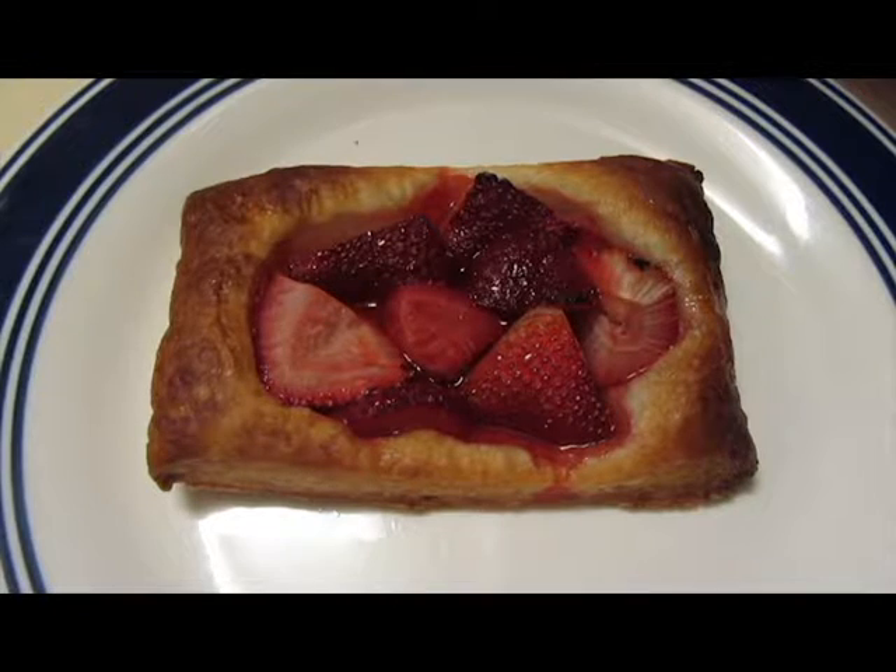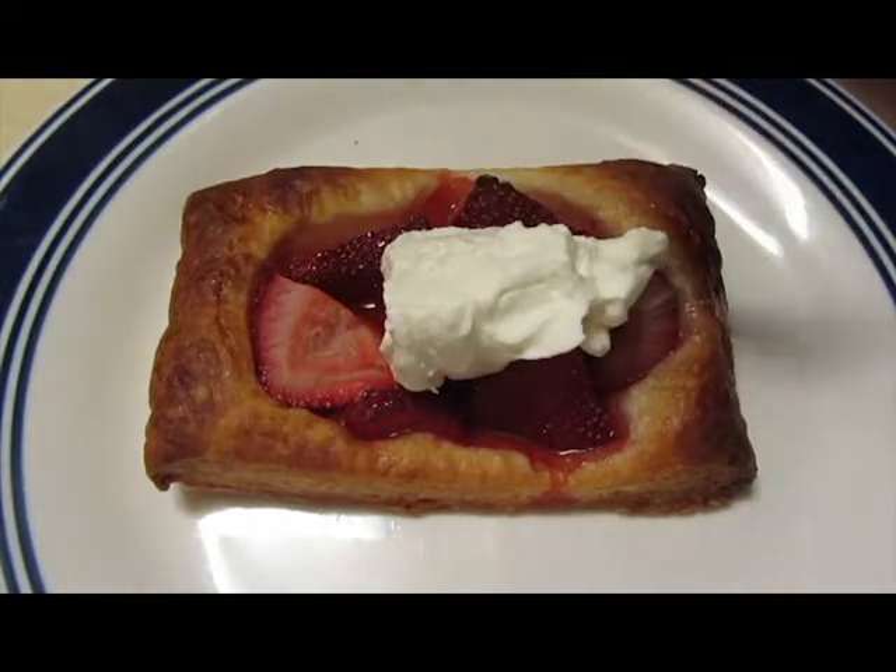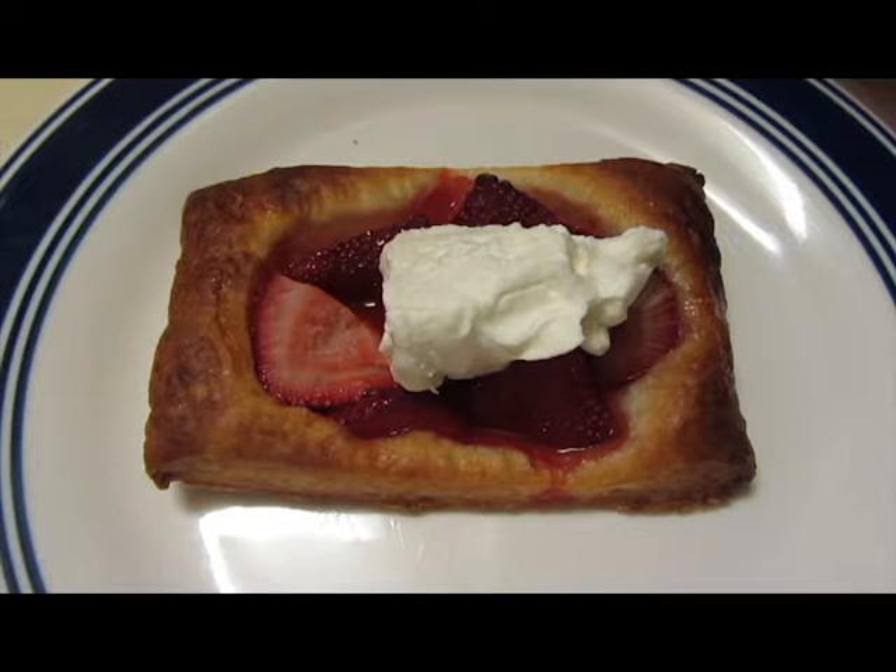Once the tartlets are done, all you have to do is serve and enjoy. Add some whipped cream if you like. This has been Strawberry Tartlets. If you like what you see or would like to see something else, please leave a comment below. Thank you for watching. My name is Chow and I hope to see you next time on What's Chow Time.